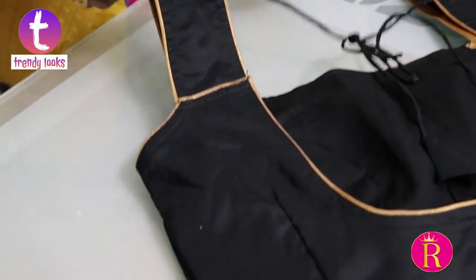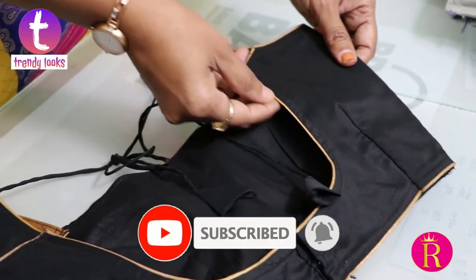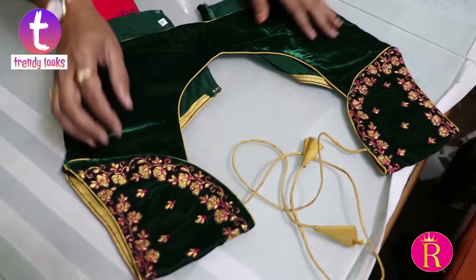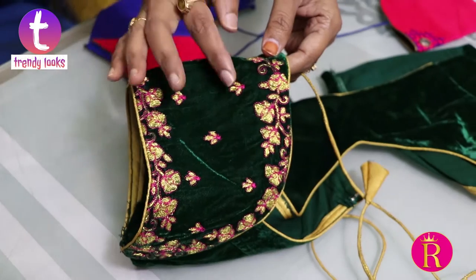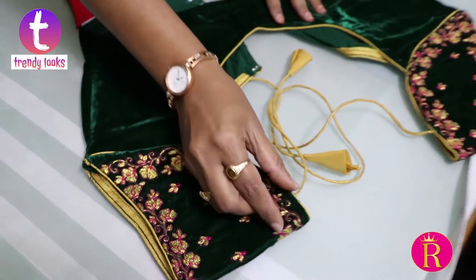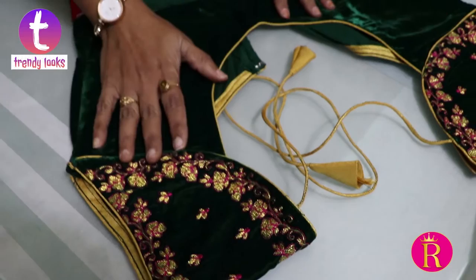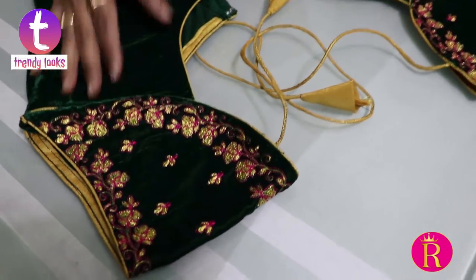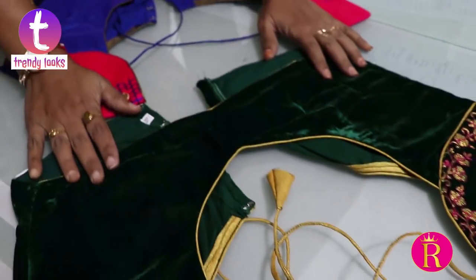It uses puff sleeves. The sleeves are attached to the fabric — cotton fabric and tissue fabric with beading. This is a direct sleeves blouse where the sleeves are attached. This is a velvet fabric with embroidered work and piping. This is washable — hand wash, dry wash, or washing machine.